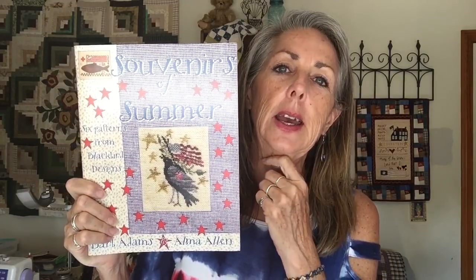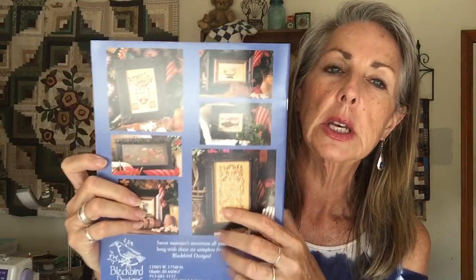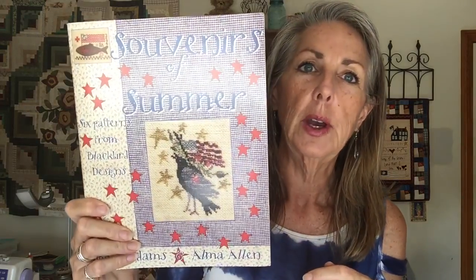I wasn't going to share this next one because everybody had purchased it, but I ordered it knowing Blackbird charts are hard to get once they're gone. I've seen Celeste from Celeste Creates finish this one and now I want to do it too. I wouldn't do it on the gray background — I'd use a different one. I had ordered it when I visited my dad in Colorado, it got lost for over a week and arrived the day after I left, so it had to be rerouted. Even more treasured now. I have a couple more individual charts coming in.